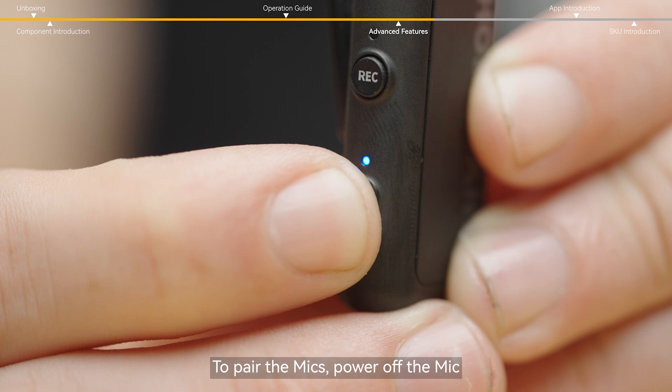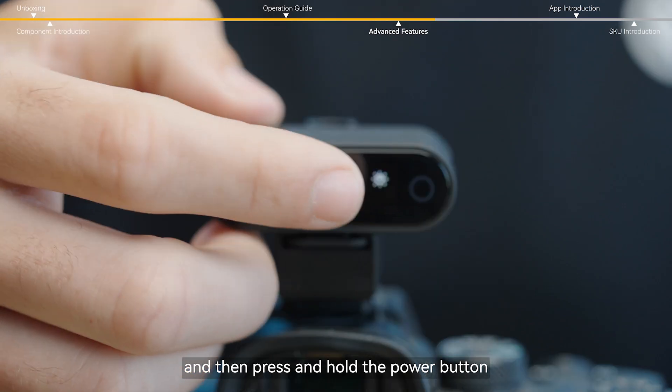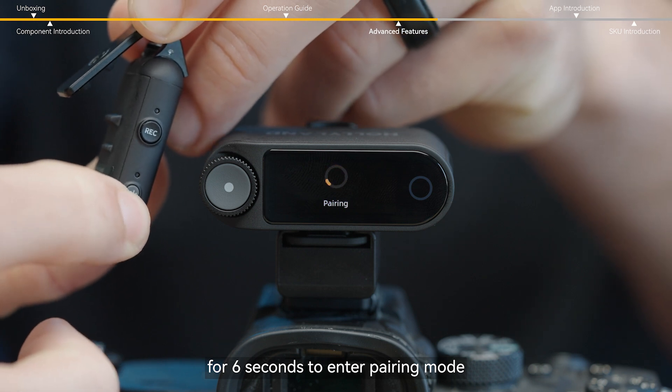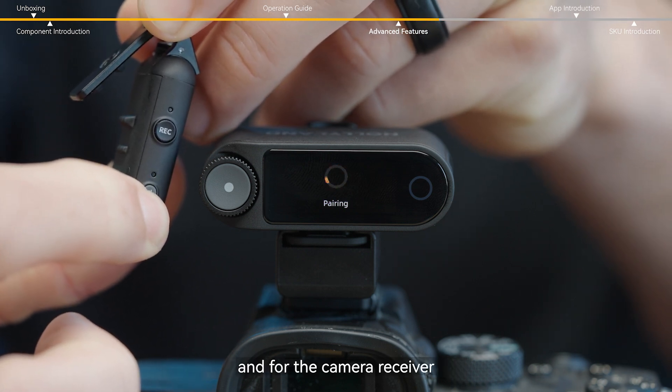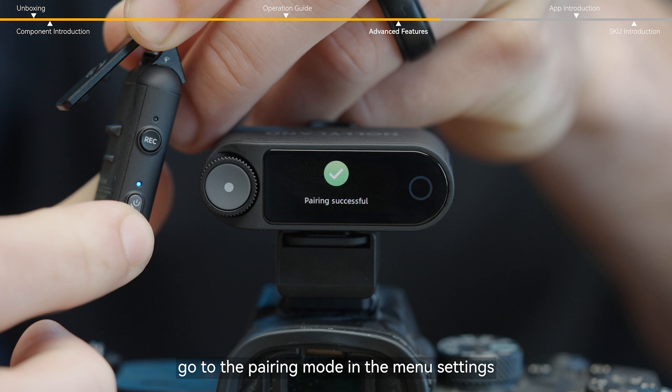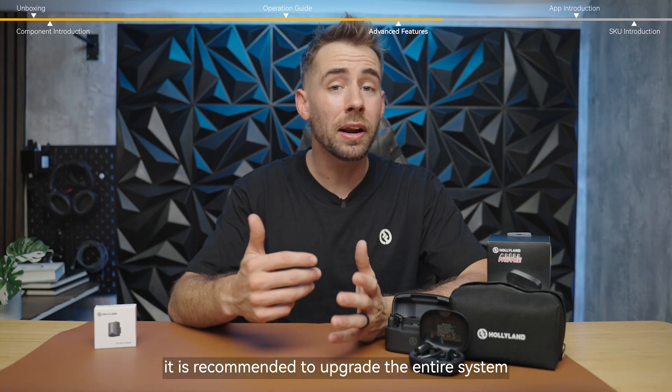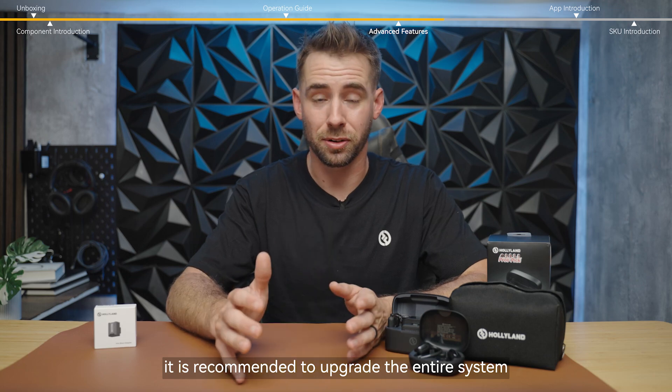To pair the mics, power off the mic and then press and hold the power button — also the pairing button — for six seconds to enter pairing mode. For the camera receiver, go to the pairing mode in the menu settings. After pairing, it is recommended to upgrade the entire system.